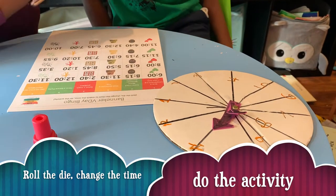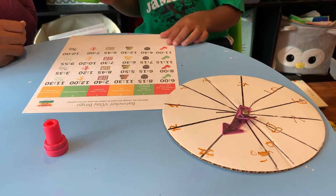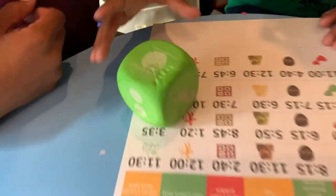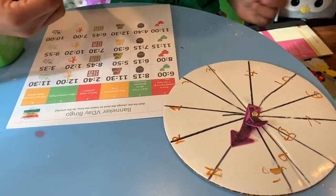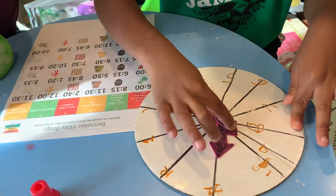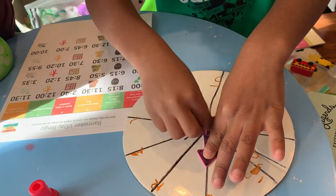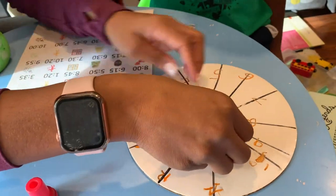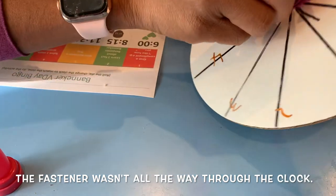Roll it on the table. One — so let's choose the first time, we have six o'clock. So what hand goes on the six, the small or the big one? And where does the big hand go? Twelve, of course — very good. We don't have to move it because it's already on the 12.